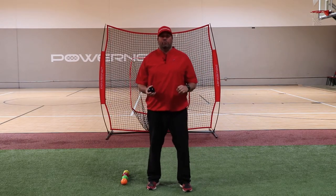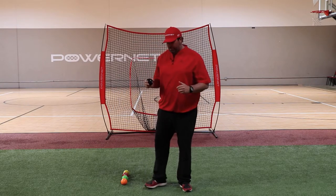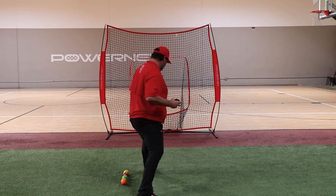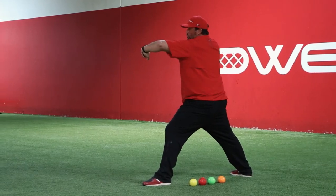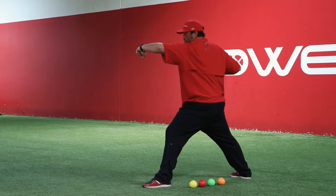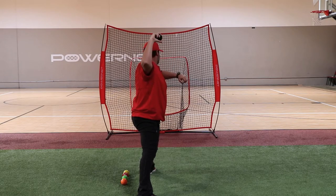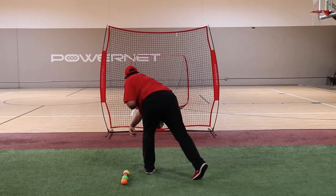The next exercise we're going to do is the base drill, another term for it is the rocker. On the base drill, we're going to get in a stride position with our front shoulder preset with our shoulder and elbow at our target. We want to keep the hips directed towards the target, front shoulder preset and our throwing hand. We want our elbow 90 degrees with our back shoulder, with our hand inside 90 degrees. From there, you're going to rock and make your throw out in front.